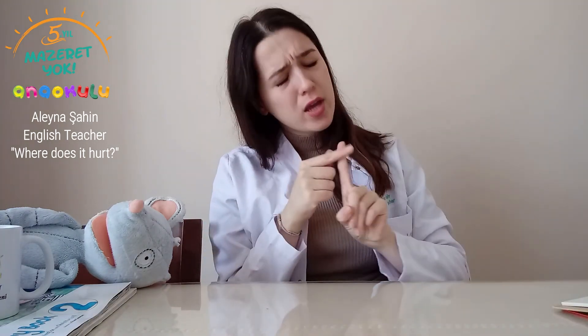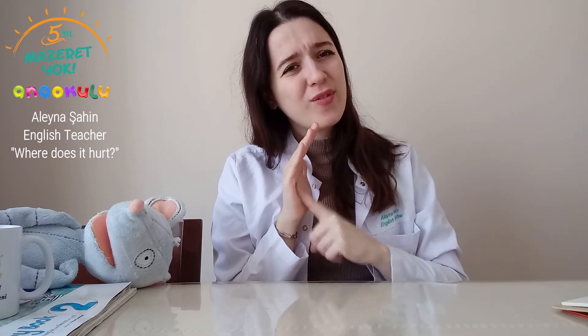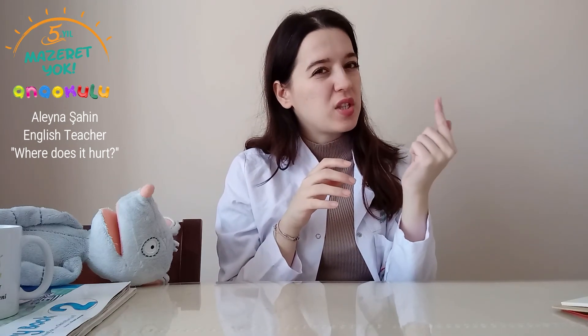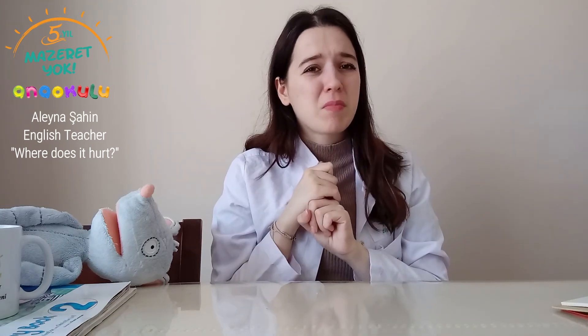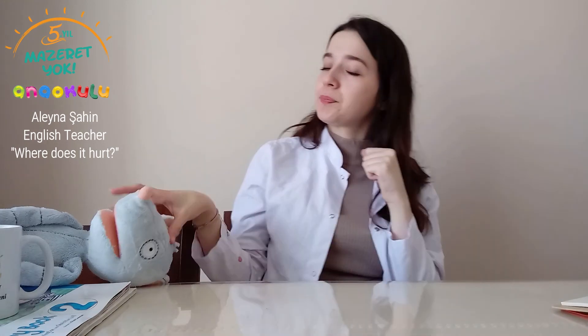The second one here — what is it called? It is called finger. I hurt my finger. When we hit our finger on the wall or when we jam our finger in the door, we should say: I hurt my finger.